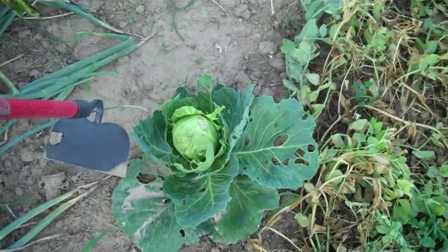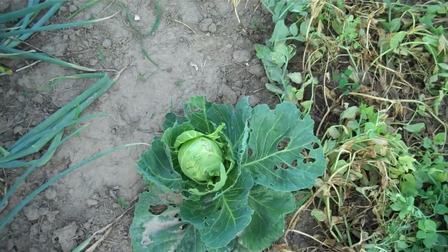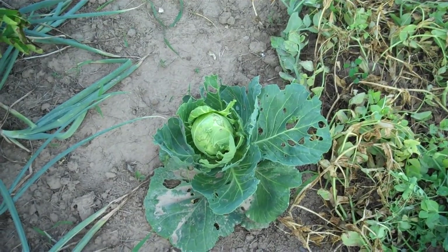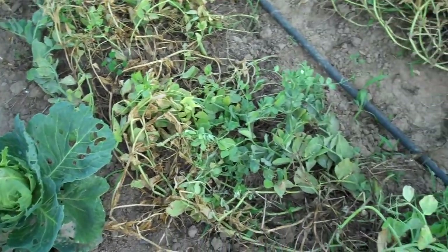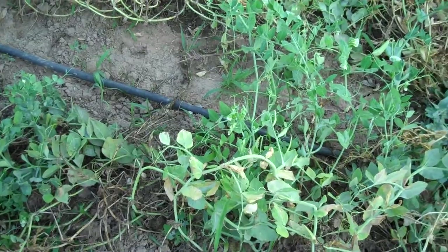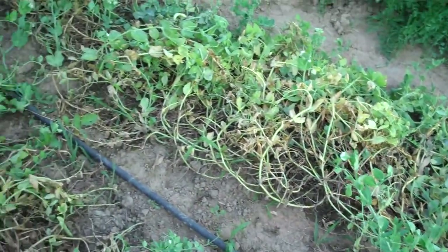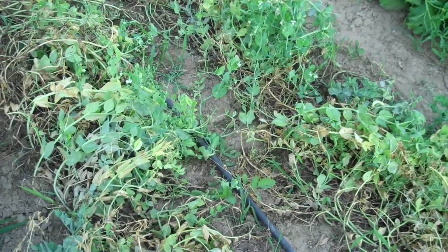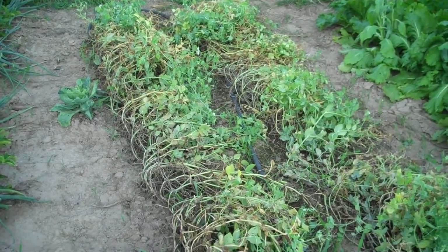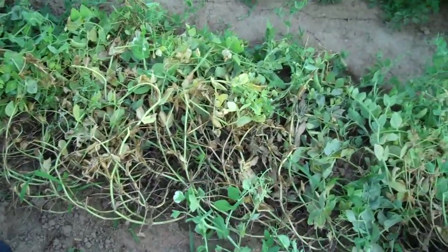I've got one cabbage that's got a decent sized head developing on it. Some of the others look like they've been eaten up but I haven't seen cabbage worms or flies, so I'm really not sure what's doing it. The peas are kind of dying now — I need to pick them once more and that'll probably be the end of them. Then I can go ahead and pull them all up or till them in and probably transplant some more cabbages to this spot. Peas just don't care for 105 degrees.